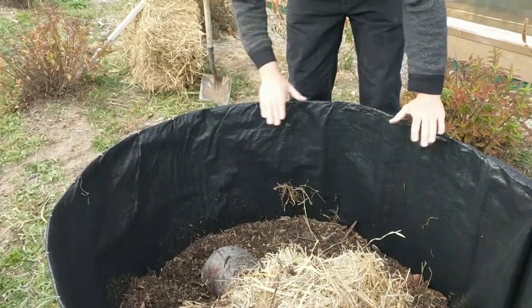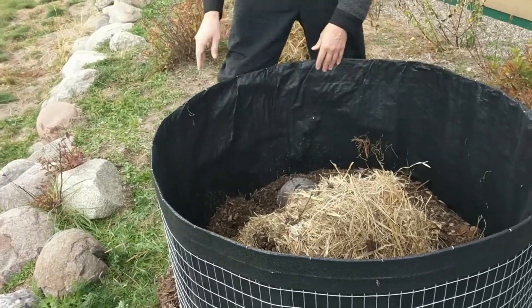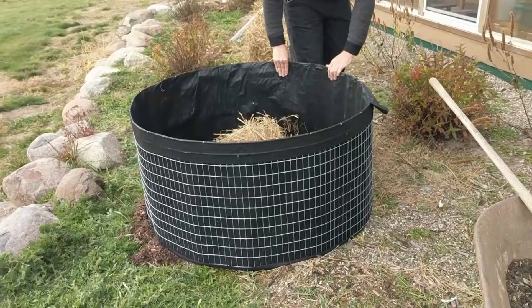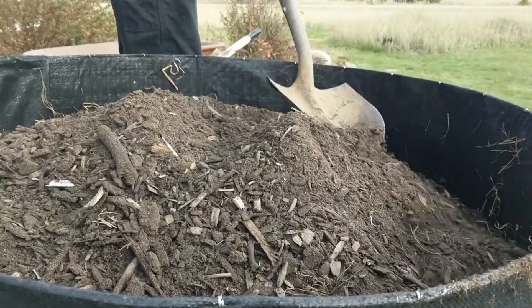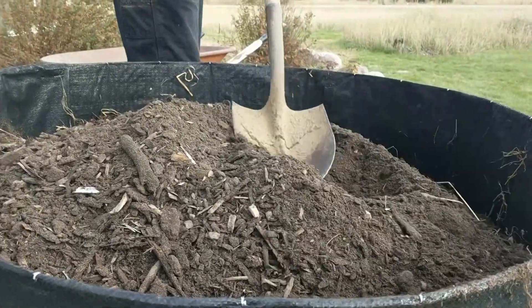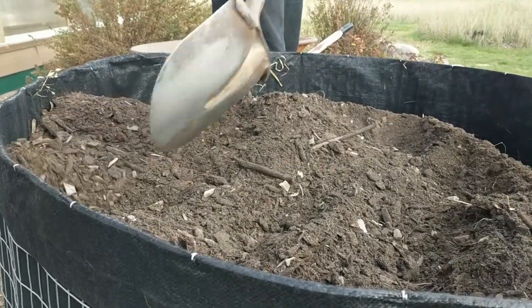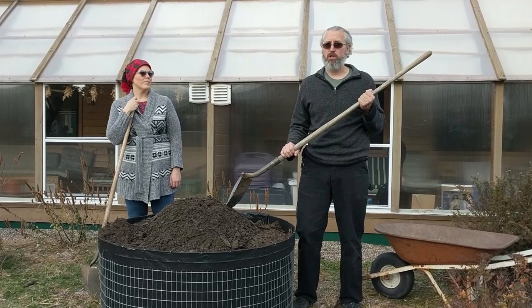After you get your first little bit of fill in there, double-check to make sure it's filling round, because the soil pushing out is going to flex the whole material and make it take a circle shape. If you're not round at the bottom and round at the top, the sides are going to look wonky.